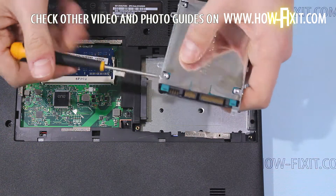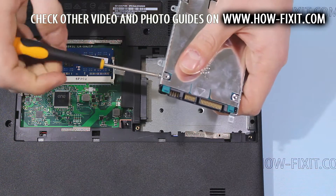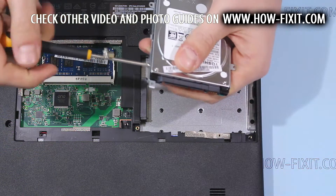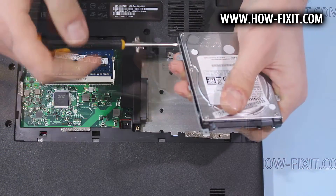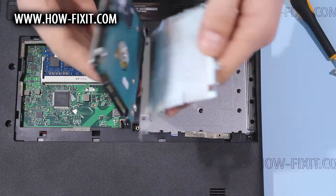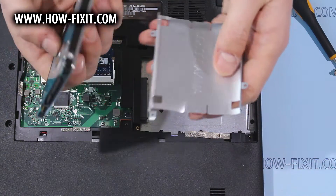Now you need to remove the screws that hold the hard drive in the HD caddy. And now the hard drive can be removed from the caddy.